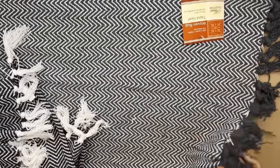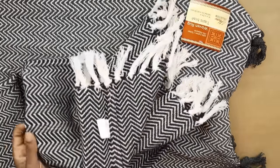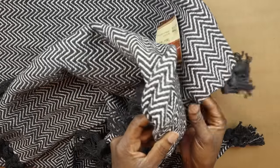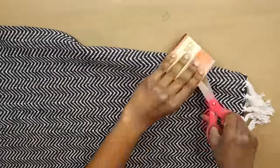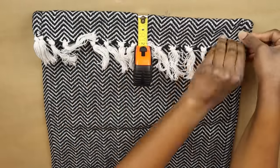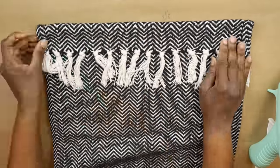For the second curtain panel, my Dollar Tree didn't have enough rugs with white tassels, so some have dark gray tassels. The white tassels have very small knots, but the black tassels have much larger knots. I'm measuring the fold to make sure it's two and one-eighths inches, just like the first one, to form the pocket for the curtain rod.